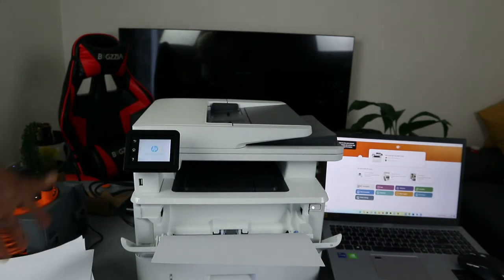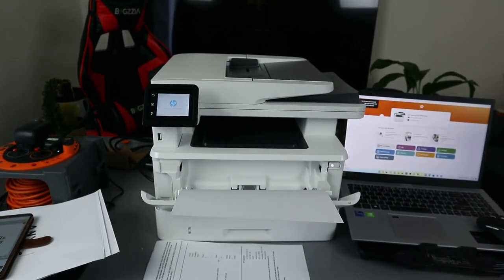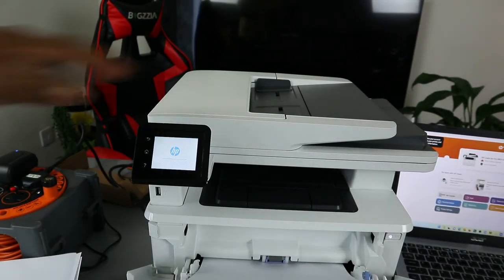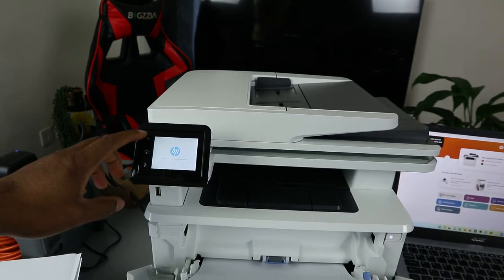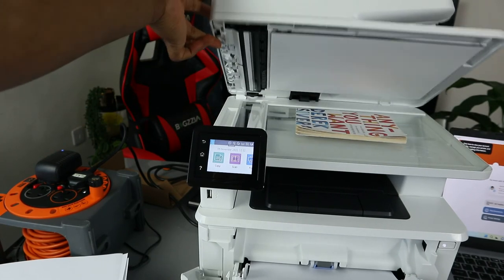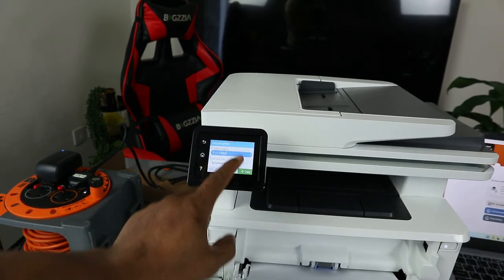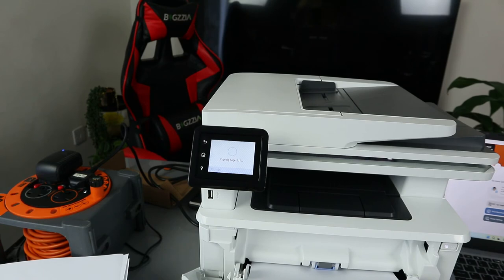Likewise, you can select the copy function directly from the printer. Now the other thing: if you want to copy from the printer without using the ADF, stick the document on top of the glass scanner. Wait for the printer to finish updating, then click OK. You'll see the document from the glass scanner. Select Copy, then choose the document type and select two-sided.